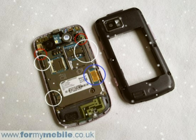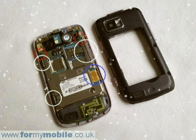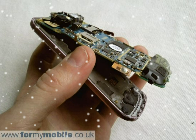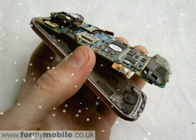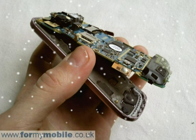The micro switches for the volume, camera and phone lock buttons need to be released from the side of the phone. They're stuck to the side of the phone with double-sided tape and will peel away quite easily. Please note they will still be attached to the phone circuit board, so take care not to damage those connections.